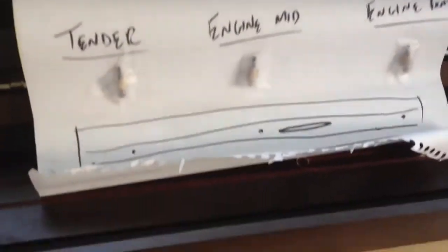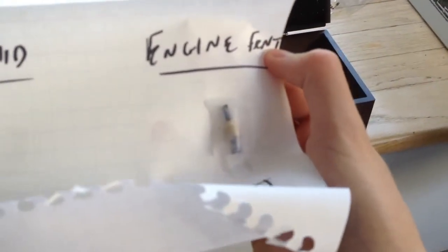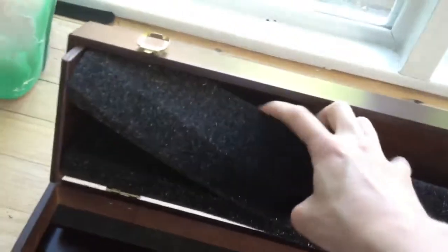When you open it, you'll see the spacers that are on the engine, but you have to take them out first. You have to be really careful. There's the tender, one for the middle of the engine and one for the front of the engine.